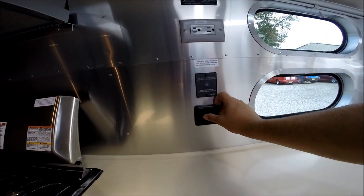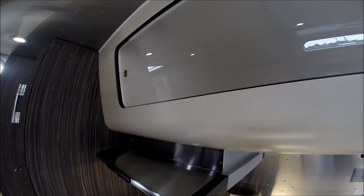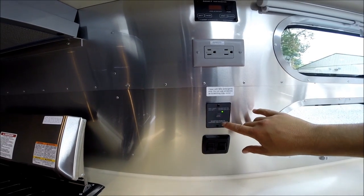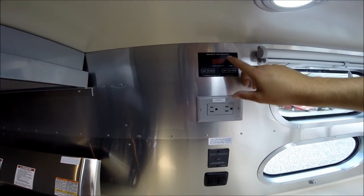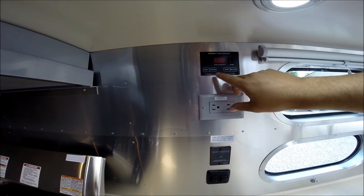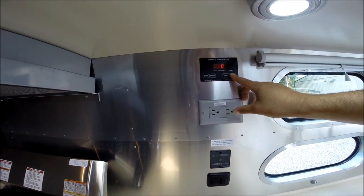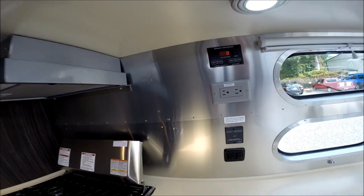There are two light switches — one for the lights over the sink area and one for the accent lights in the cabinet. You can turn the inverter on and off from here, there's an electrical outlet, you can turn on the water pump, and you can monitor battery charge, fresh water, gray water, and black water with the SeeLevel II monitoring system, which is standard for 2015.